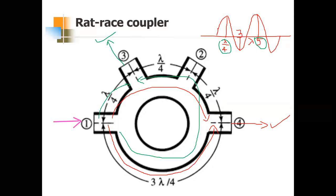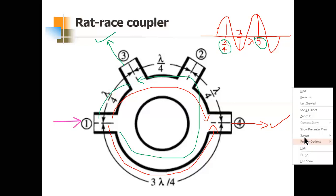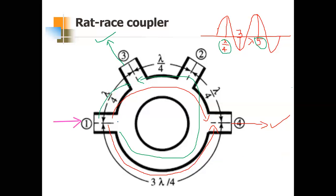Now for the two-input scenario: ports one and two are used as input ports. The distance from port one to port three and from port two to port three are the same, so the signals add at port three — making it the sum port. For port four, the path from port two to port four is λ/4, but from port one to port four it is 3λ/4.